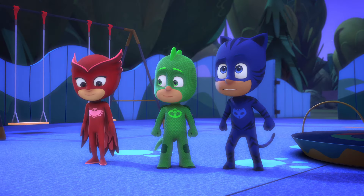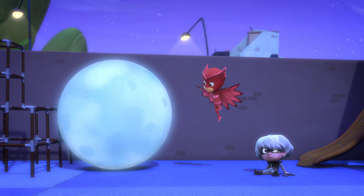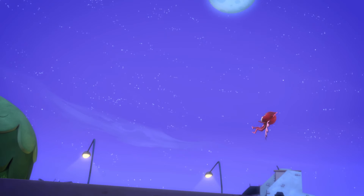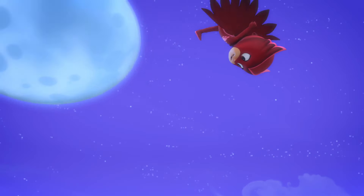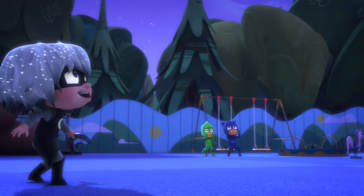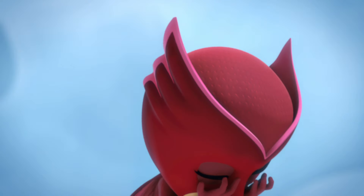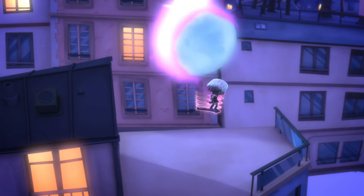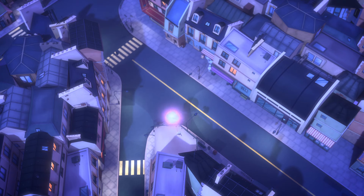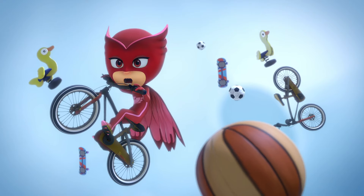Now we have to destroy the Moon Ball so Luna Girl can't steal anyone else's toys! Wait, let me show you what I can do first! Owlette, please pass me the ball! I will, but watch this — goal! I did it! That bird braid got sucked inside! I caught a little birdie! Luna Magnet, bounce that birdie around! Maybe I should have passed to Catboy.